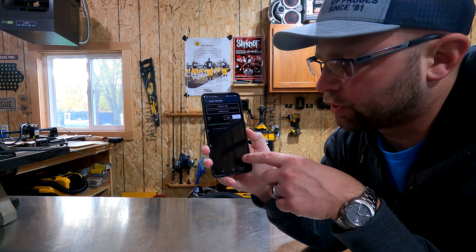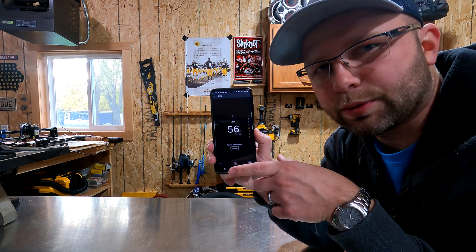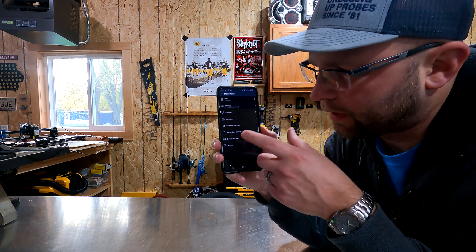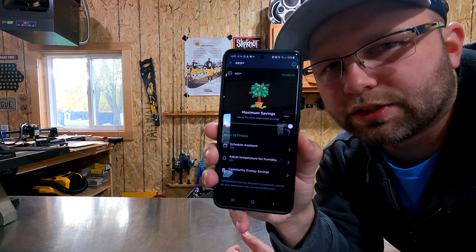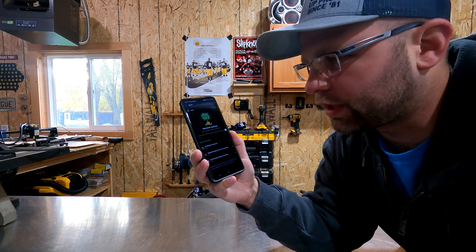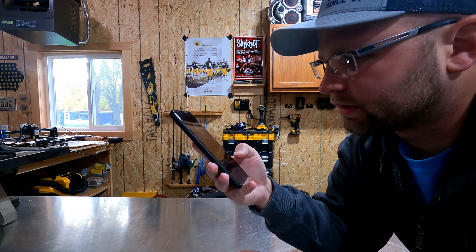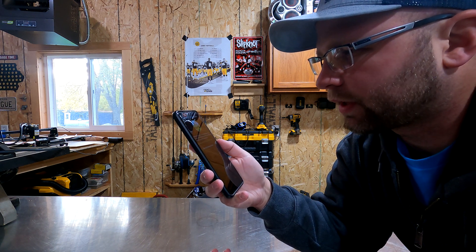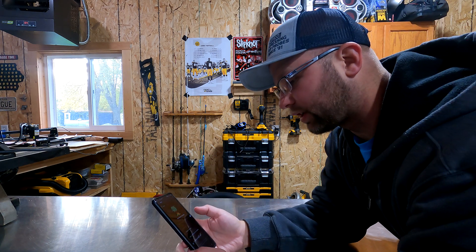In the settings here, you can set a home schedule and an away schedule and go through all that. You can turn the ecosystem feature on, which is going to basically use the known utility rates to help preheat and cool the garage. It talks about community energy savings — how it can work with the power company to help prevent issues and decrease your energy consumption.